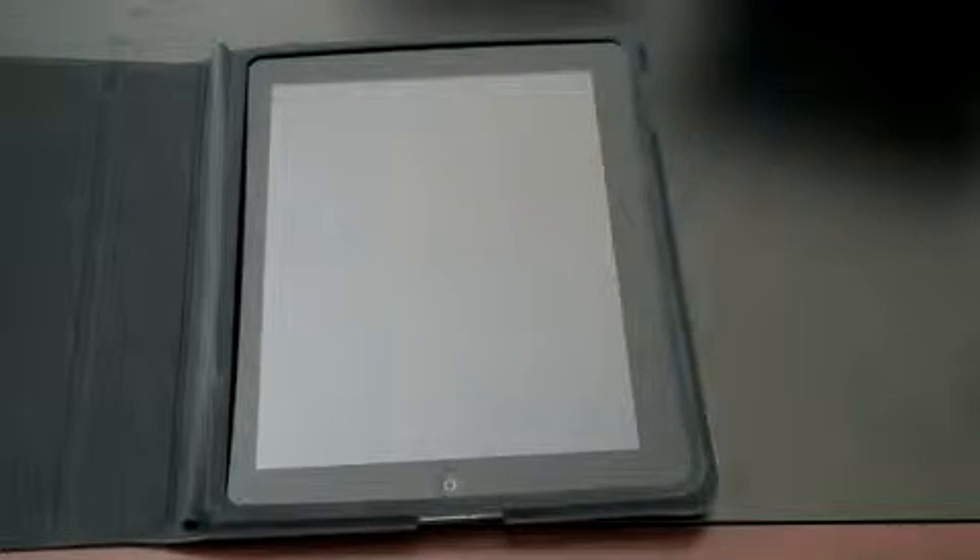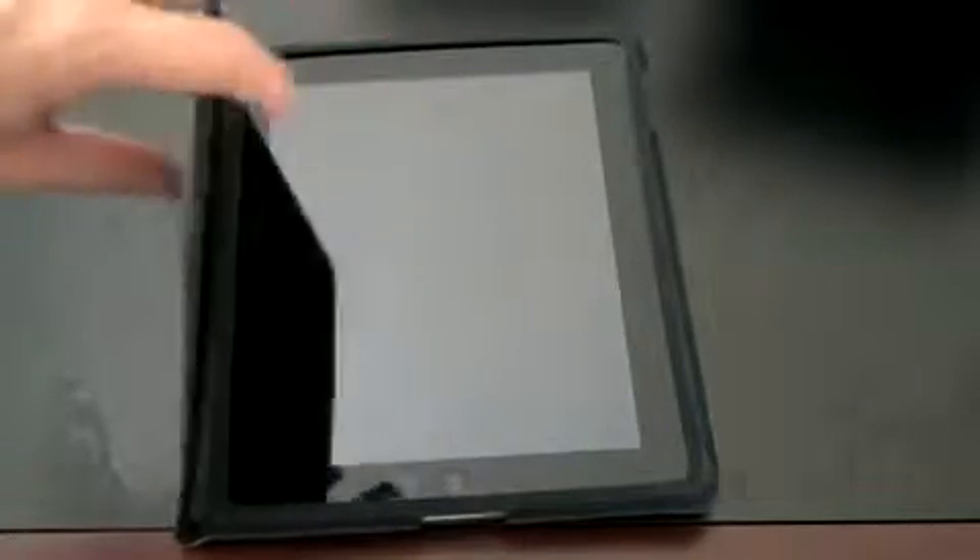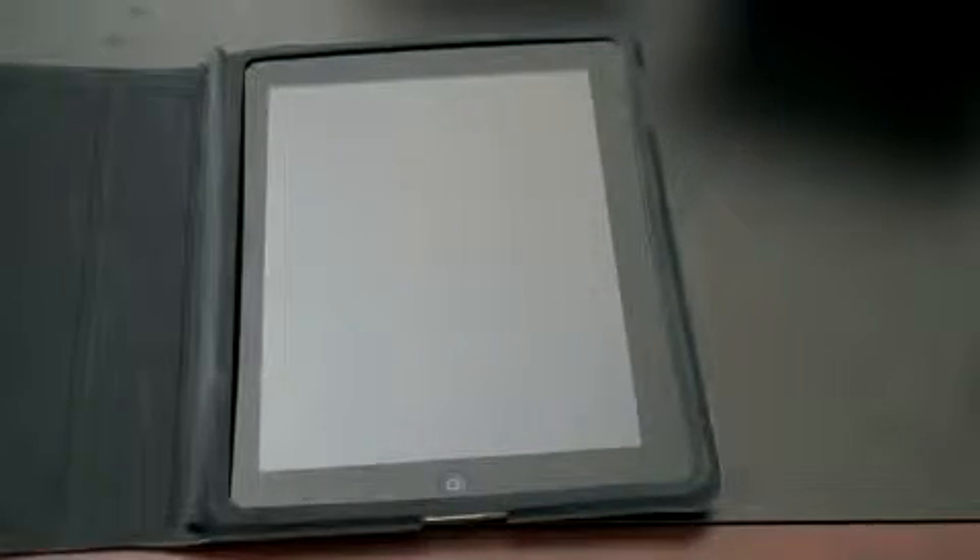If you're looking for pure protection, this is definitely not the best investment. This is really all there is to protect your device — it certainly protects the screen a little bit, but not that much.